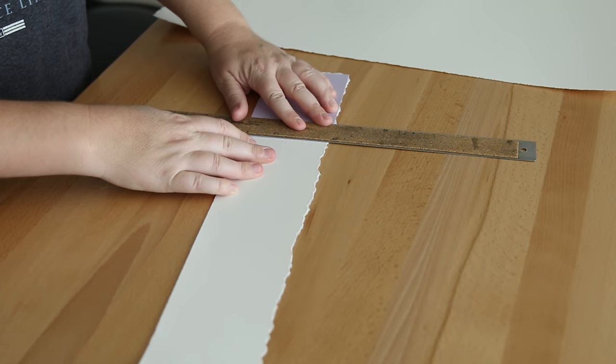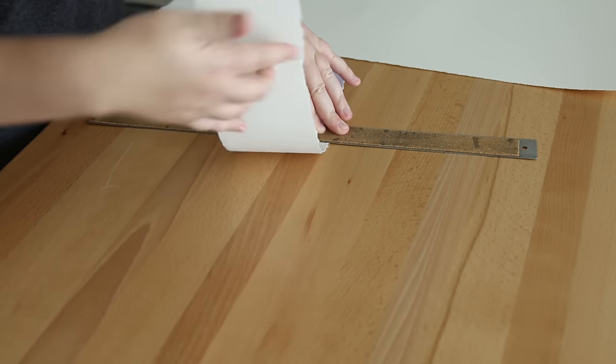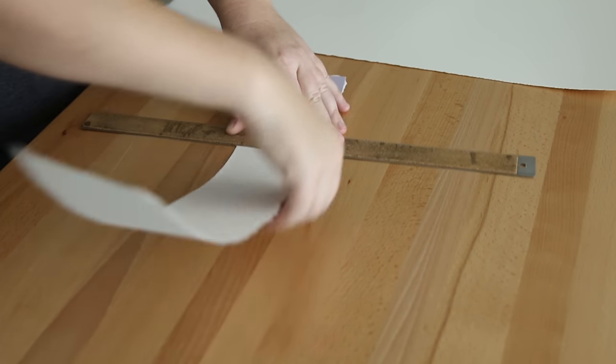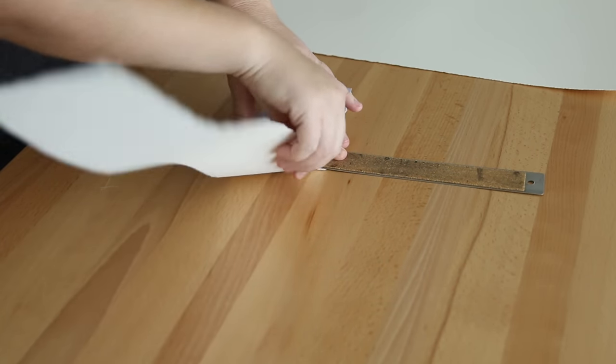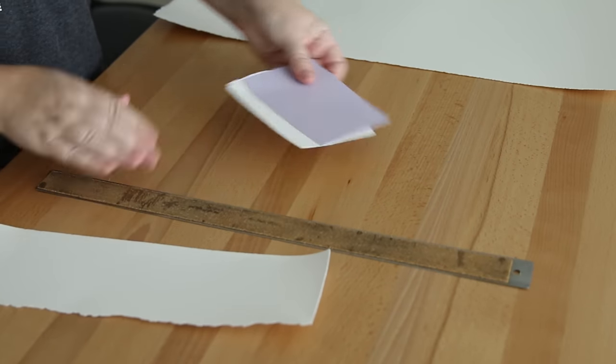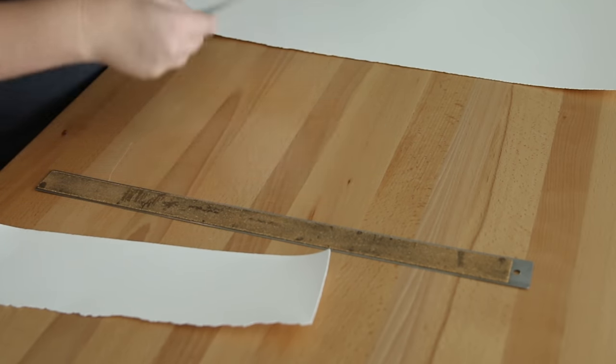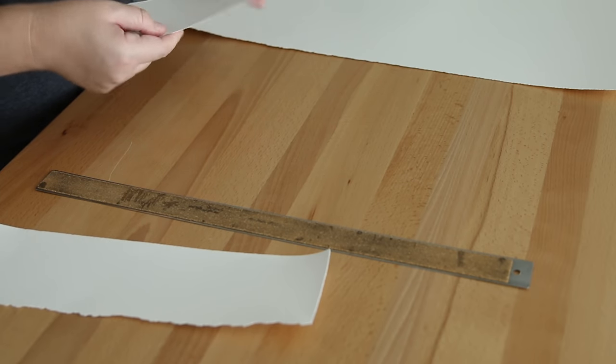I'm trimming this large sheet of watercolor paper into small canvases using a little template here. I really like the deckled edge on watercolor paper, so I'm using a ruler just to make that on all of them. I'm going to sketch loosely some plants, and I think the deckled edge is a nice natural organic touch to the portraits.